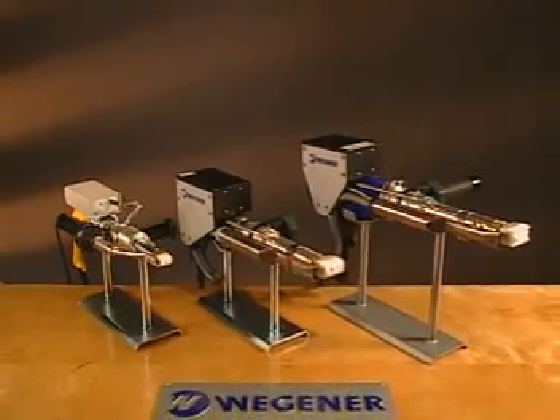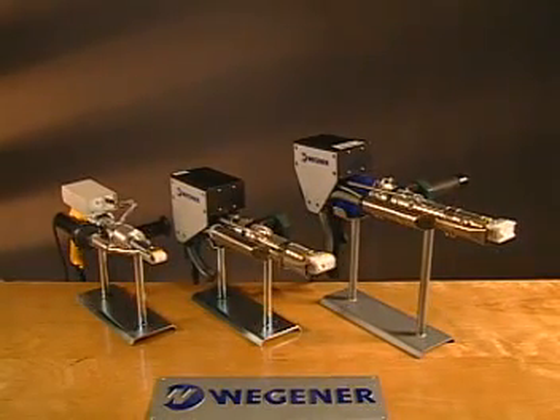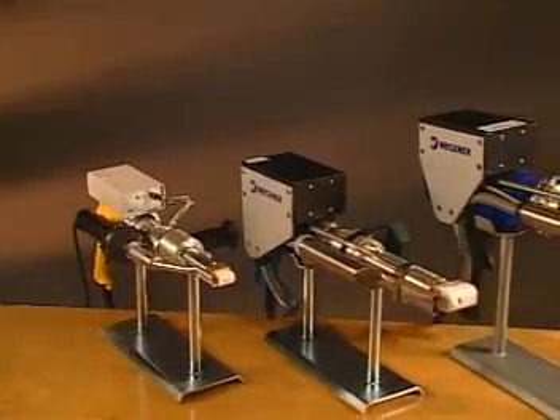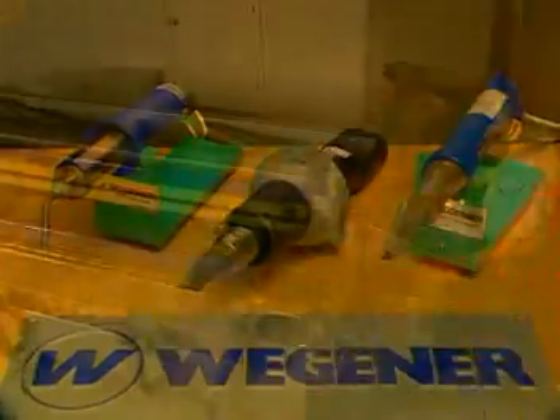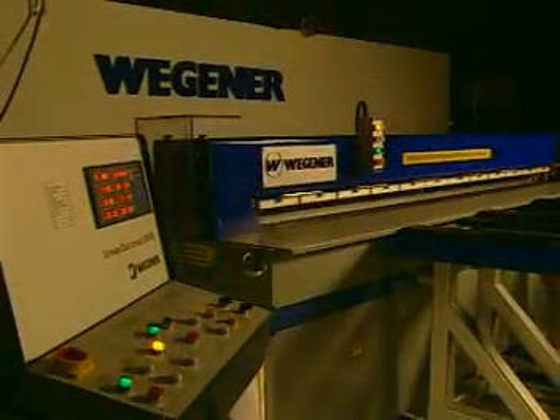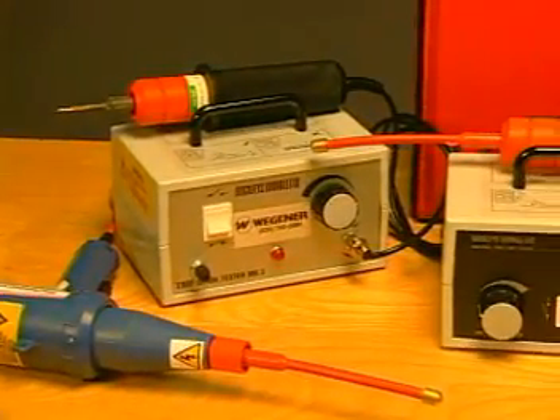Congratulations! You've just purchased the finest thermoplastic extrusion welder in the world. Since its founding in 1958, Wegener has evolved over four decades from a small engineering firm into the world's leading manufacturer of welding equipment. In addition to our extrusion welders, we offer a full line of hand welders and fully automatic bending and butt welding machines. Whatever the application, you can count on Wegener to deliver quality.